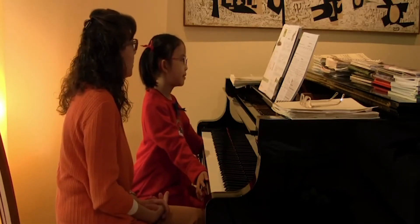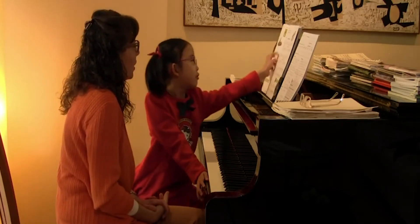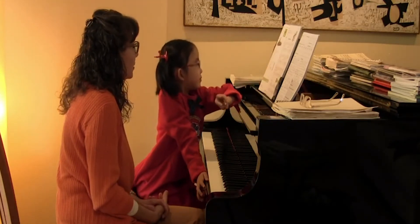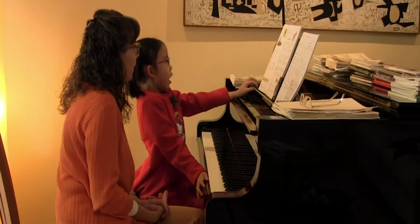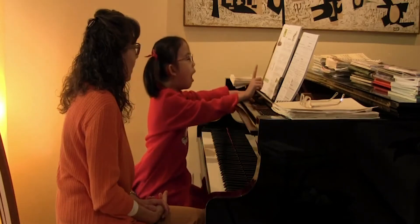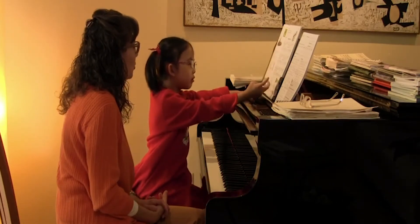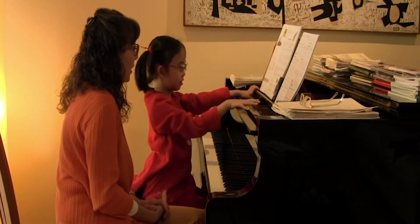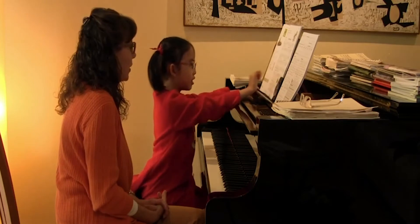Where are the two-note slurs in this piece, shall we? Where are the two-note slurs in this piece? Wait, three notes? Two notes. Where are they? In here. Yes, here and here. Good. And keep going. Oh my gosh, there's so many.